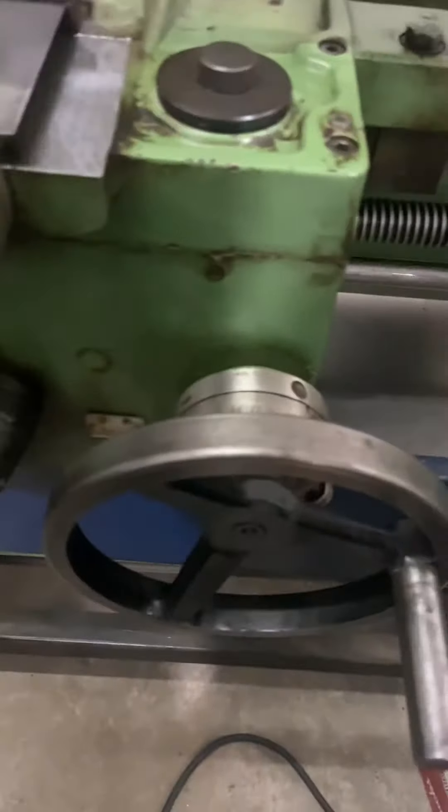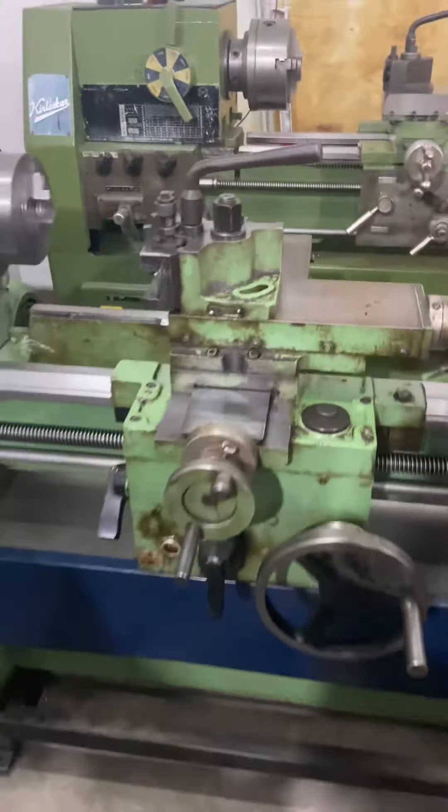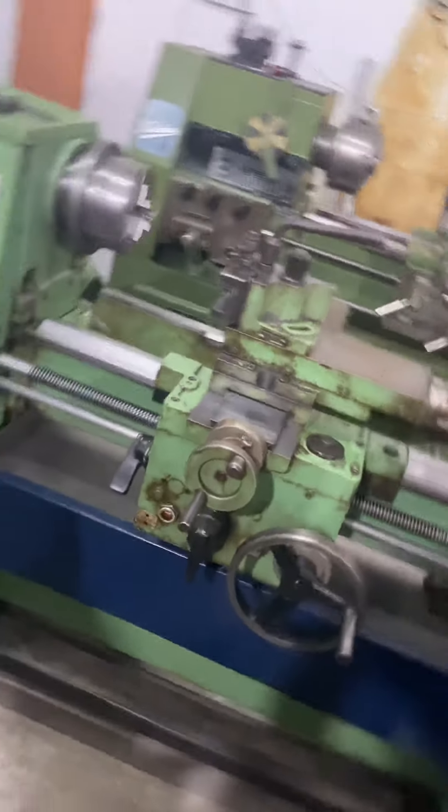This is a very eco-friendly machine, operator-friendly also, and it is in very good condition. That's all about the machine.